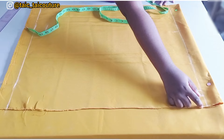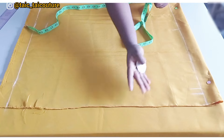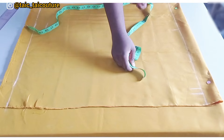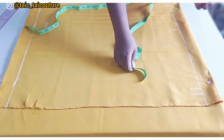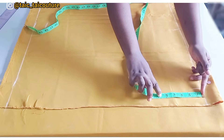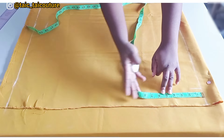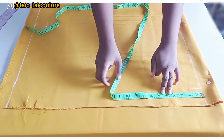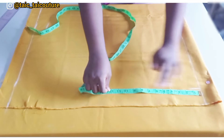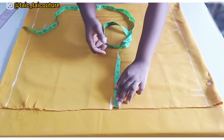Now it's time to determine the sleeve opening width. Since there will be an elastic at the end of the sleeve, you want to use double your elbow measurement, because the sleeve length tops around my elbow. I'll use 12 inches on fold, which gives 24 inches when opened — that's double my elbow measurement of 11 inches.